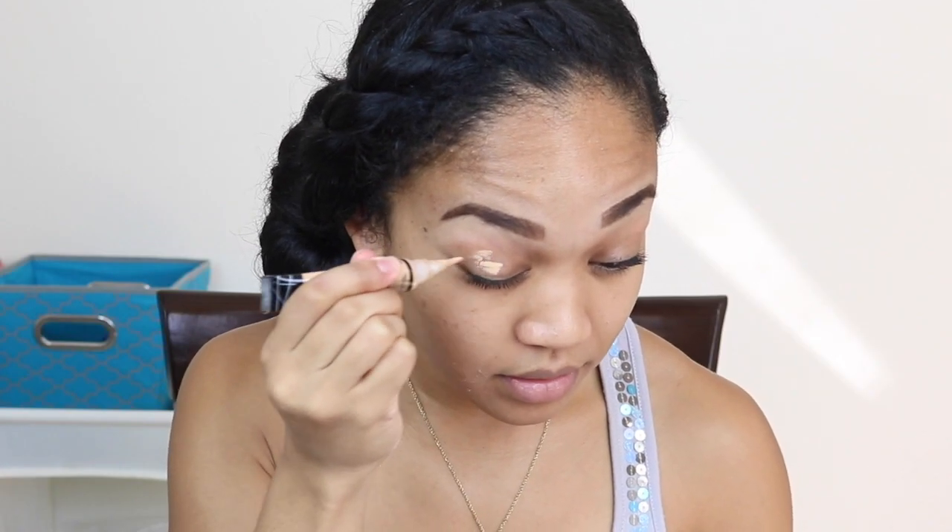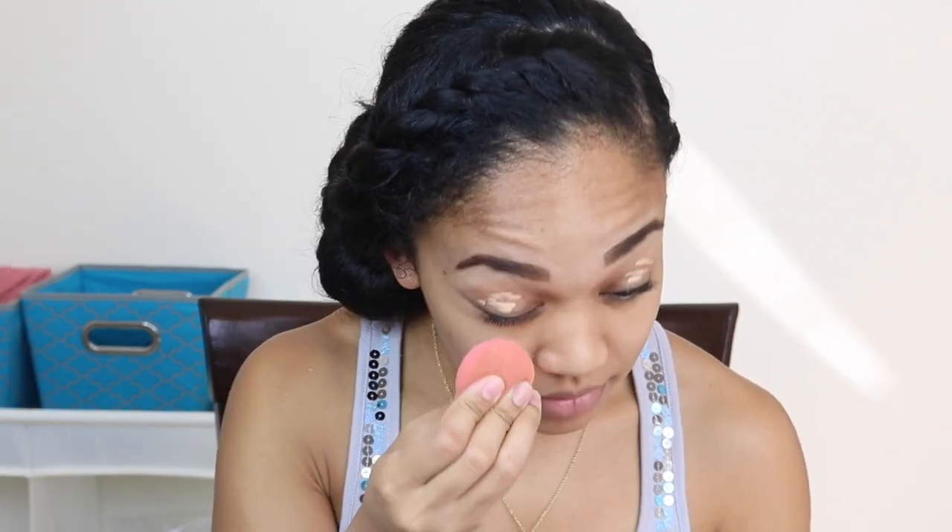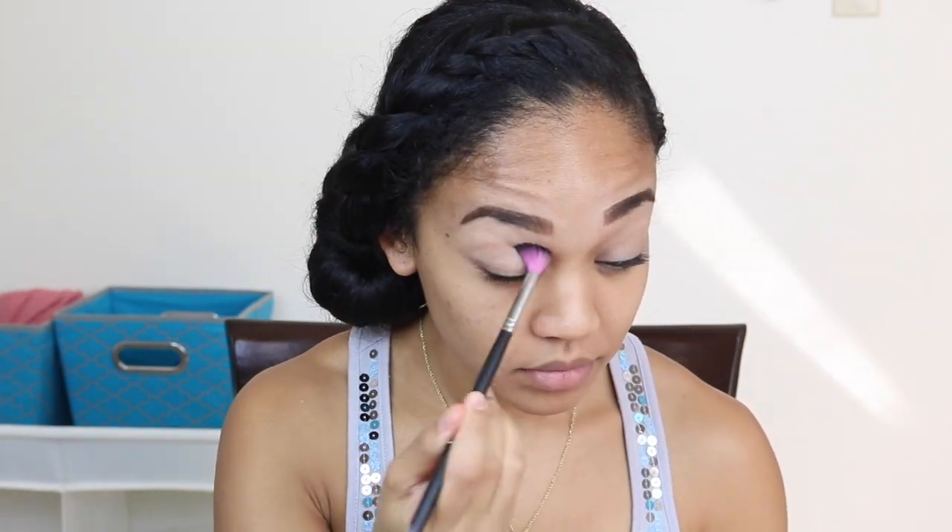First, start with a clear face and apply concealer on your eyelids like usual, then blend it out. I'm using my beauty blender, but then I switched to my finger because I felt like using my fingers. Once you blend it out, go ahead and use your translucent powder and apply that over your lid just to set the concealer.